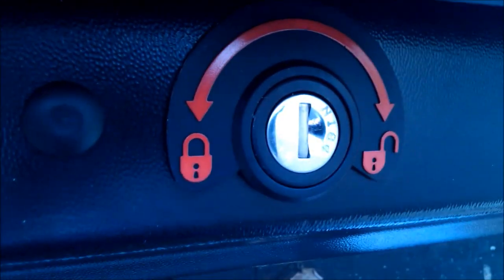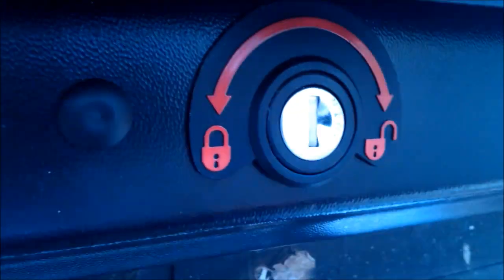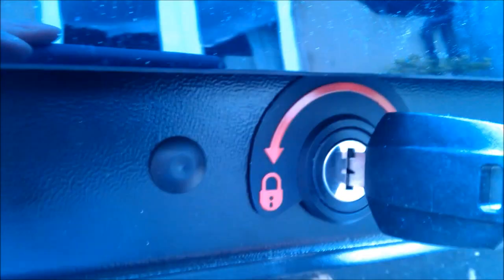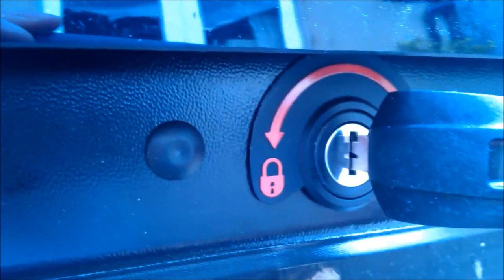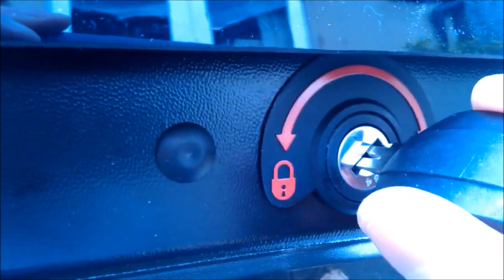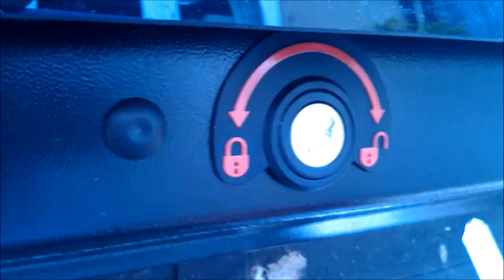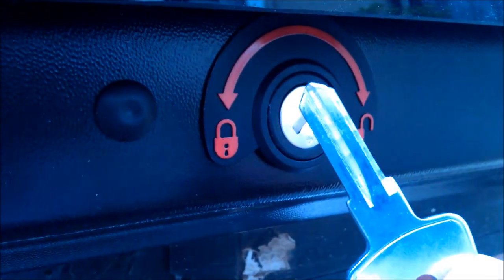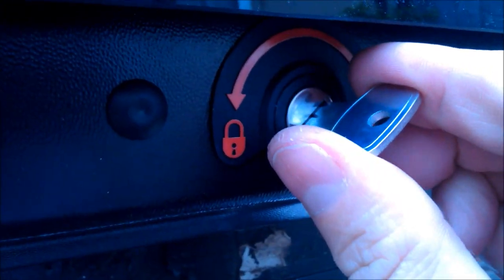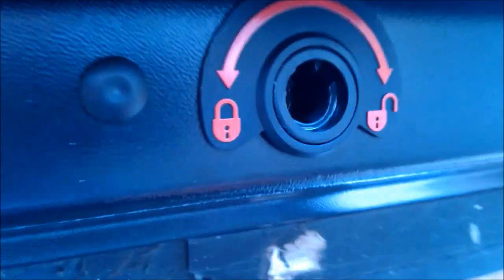How to change a lock barrel on a Halfords Exodus roof box. Insert the key into the barrel, turn the key to approximately 2 o'clock and take the key out. Then insert the key removal tool from the Thule Lockset and you lift the barrel out.